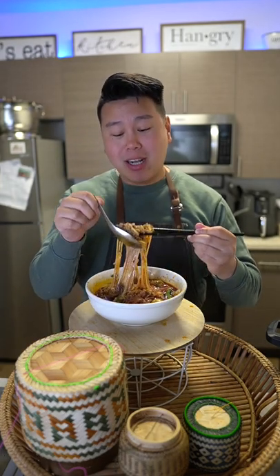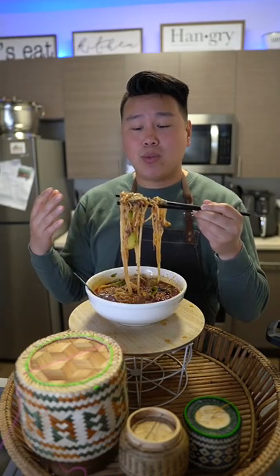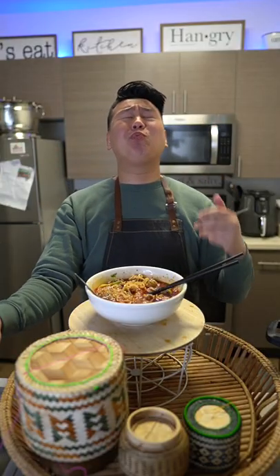Each strand of noodle has so much spice in it. Look at that chili oil — it's so garlicky. This broth is so umami, it's savory. Oh my goodness, it's like a collision of flavor. You can have this with any kind of greens. It has cilantro and green onion. So good. Oh, it's getting spicy. It's so flavorful.